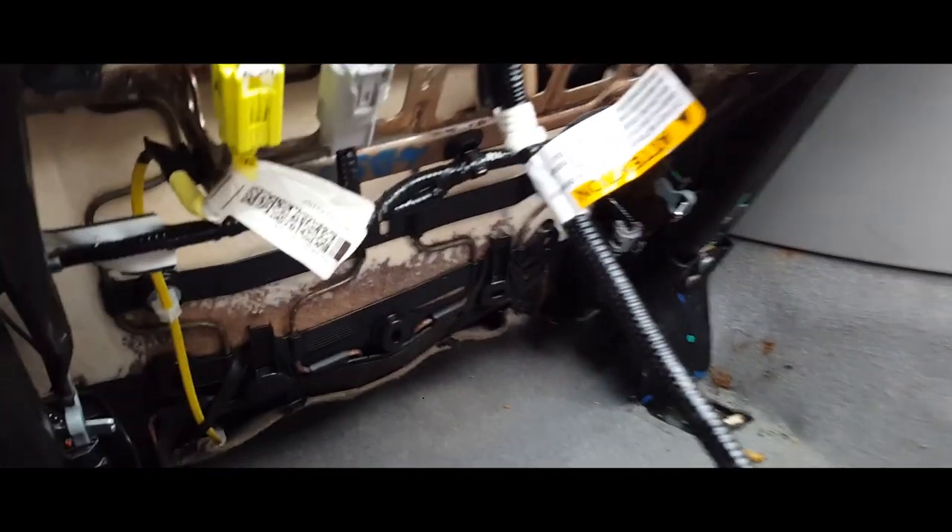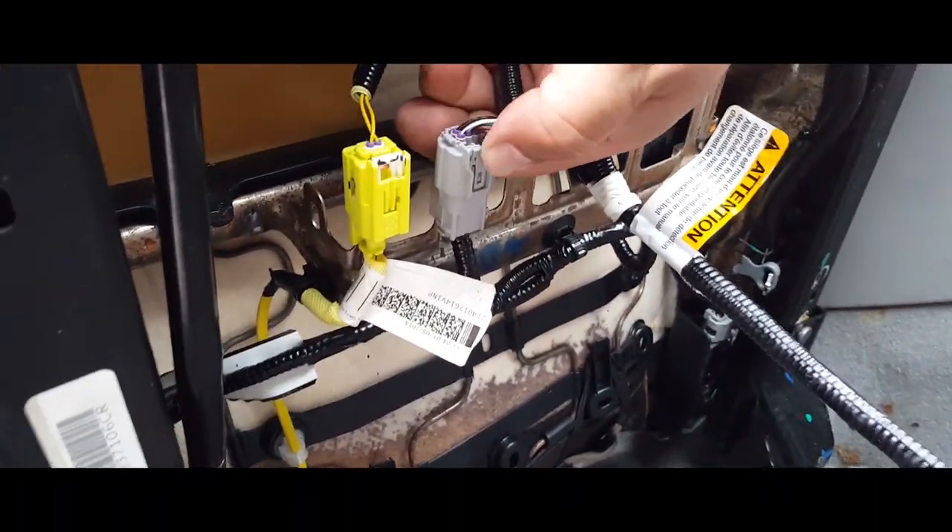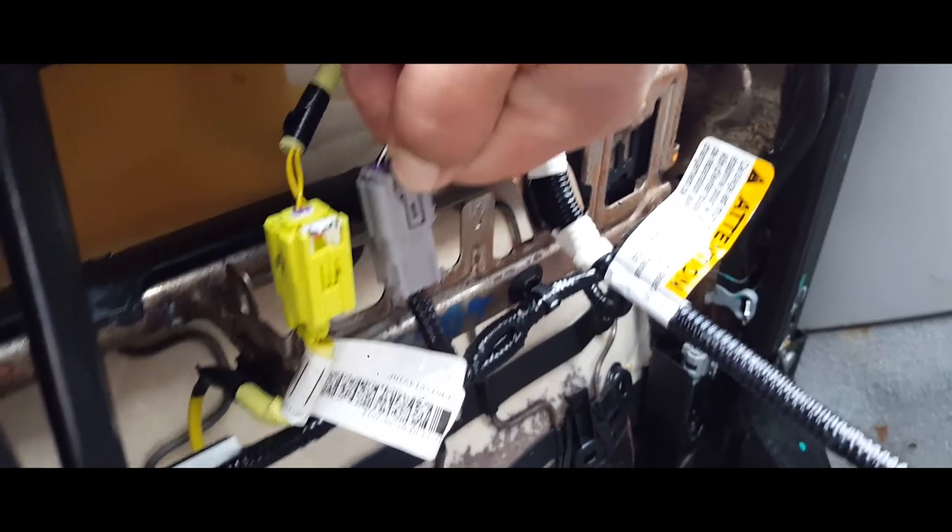We're going to tilt it back, and we have these cables here that we have to unplug. So the first thing we're going to do is press on this down and pull up.